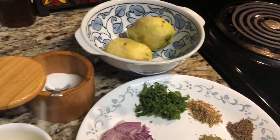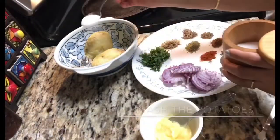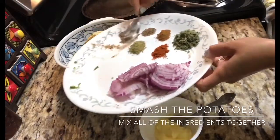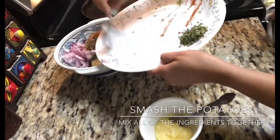We need a little bit of ghee for roasting and salt according to your taste. Now we'll add all our ingredients to the potato, crush the kasuri methi in our pan so that it will be powdered, and then we'll smash the potatoes.